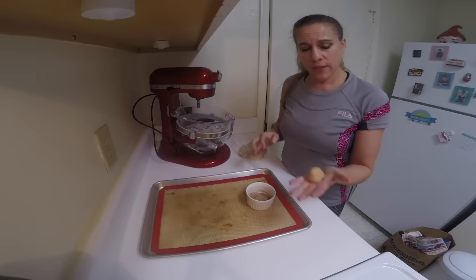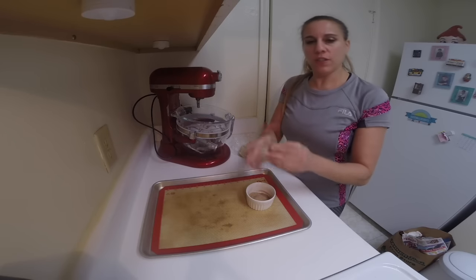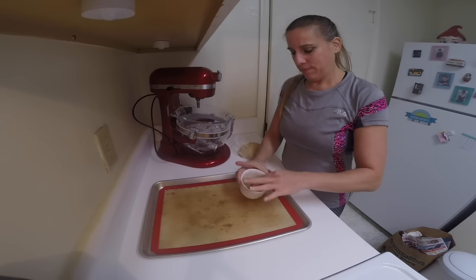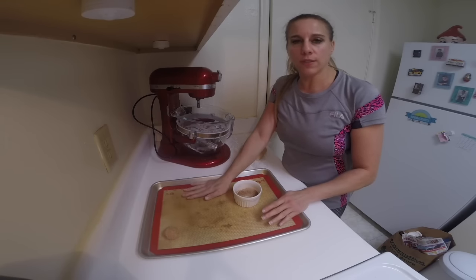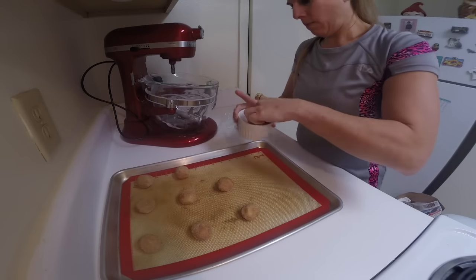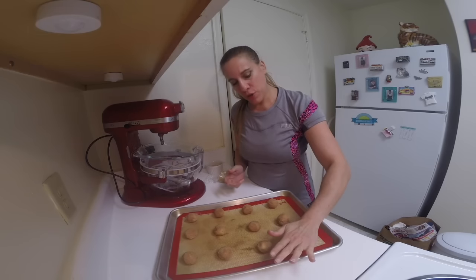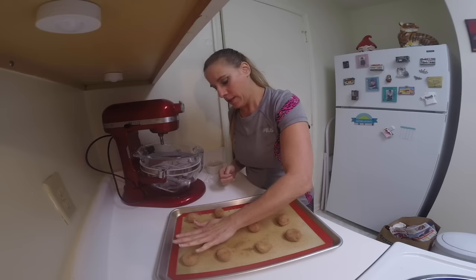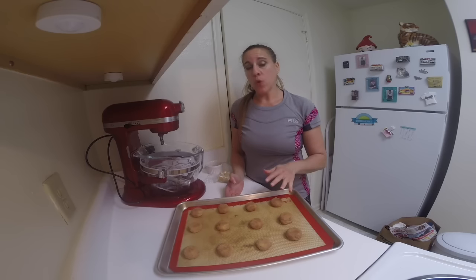After the dough has chilled, I'm going to make about a little bit more than an inch in diameter balls — about an inch to an inch and a half. Then roll them in the cinnamon sugar and place them on a lined cookie sheet. I like to use the silicone lining; if you do not have silicone, you can use parchment paper. I'm going to slightly push down with my palm just to flatten them a little bit. These are going to bake in a 375 degree oven for about 10 to 12 minutes. They should be a light golden brown when they're done.